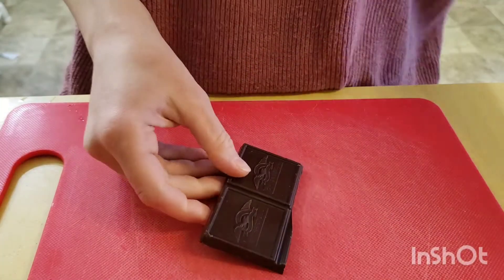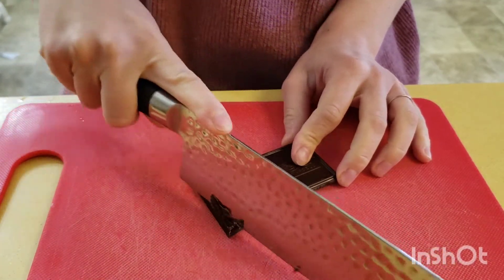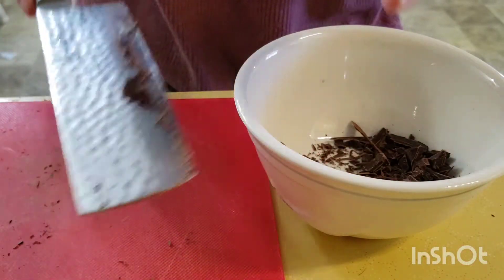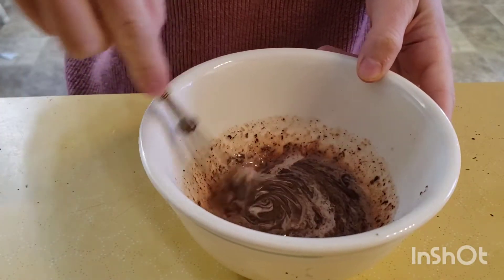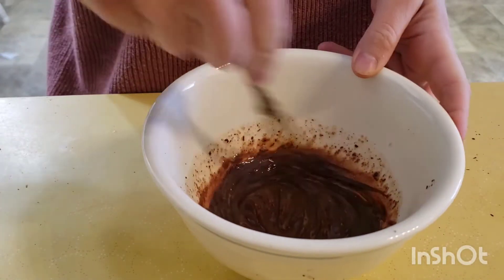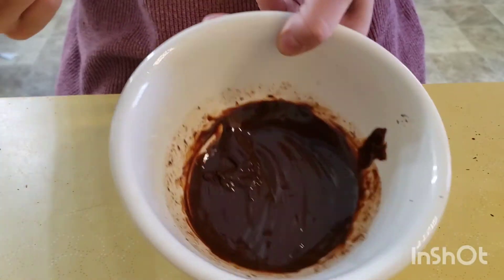We're going to start by chopping up our chocolate again, this time with a much sharper knife. Add it to a microwave-safe bowl, add a drizzle of heavy cream, microwave for 30 seconds, and whisk until completely smooth — you should just have to do it one time. Set your ganache aside.